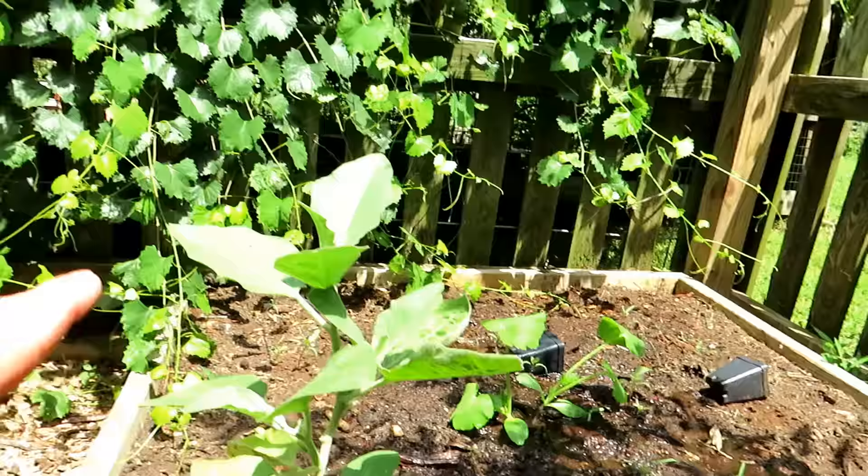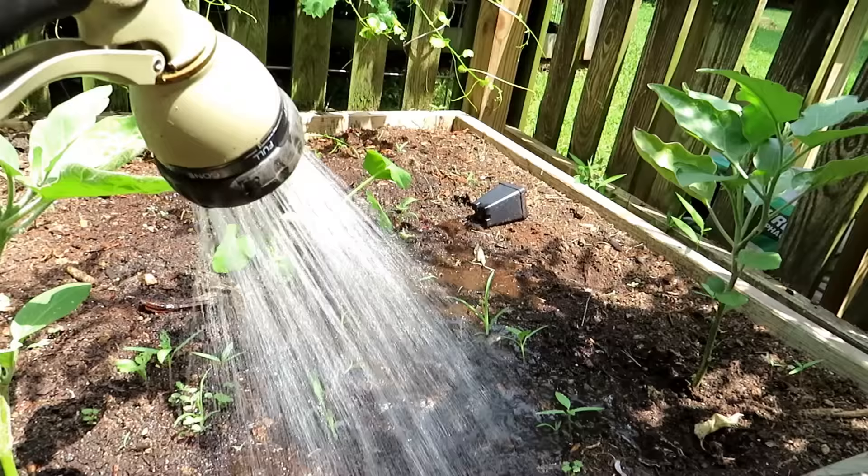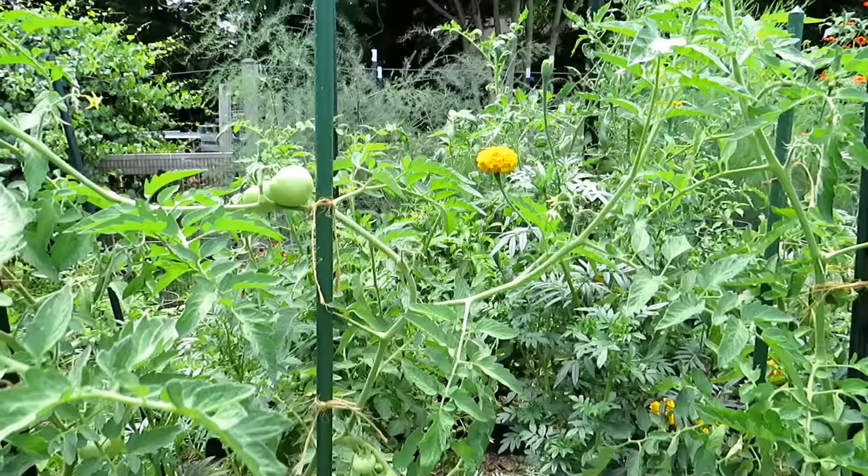Now when temperatures start getting into the upper 80s and 90s and these plants are full size, you're going to be wanting to water every other day. And you're also going to want to water in between where the roots of the plants have spread out to all the spaces in your garden, and you're going to want to soak it in.